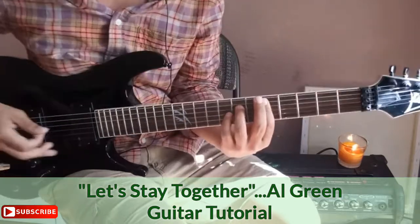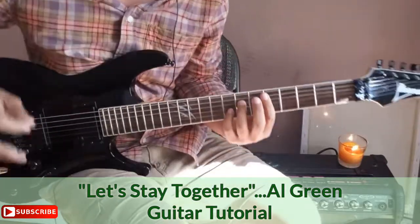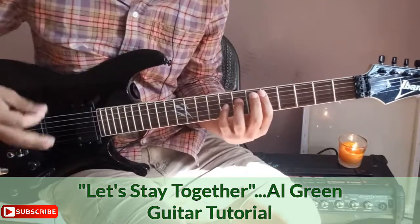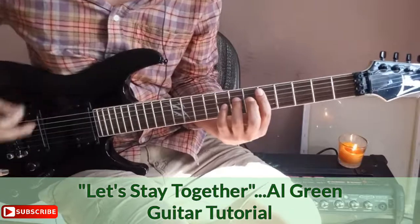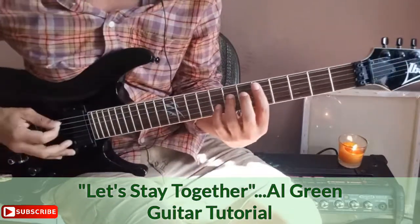I won't get too deep into technique here — my goal is to give you a song, and on the other platform I go deeper into different things. I also want you to experiment and expand on the song whether or not you go to my other platform.